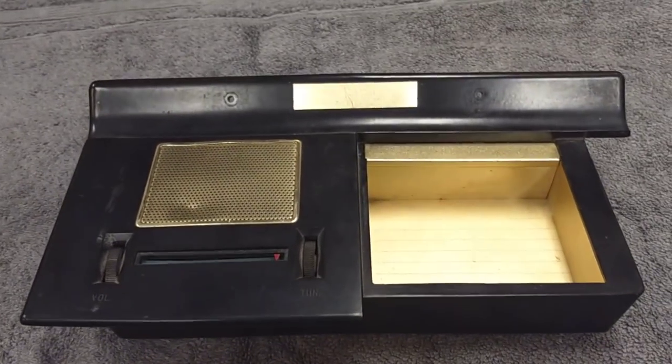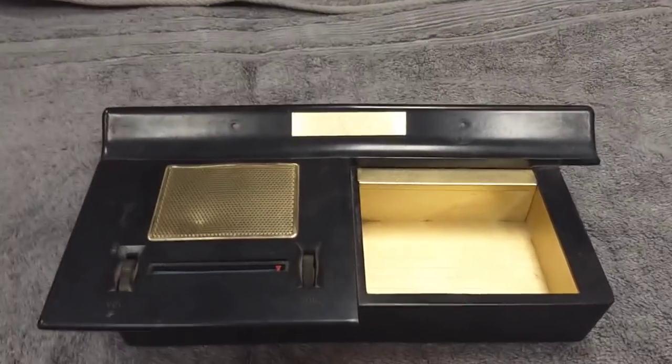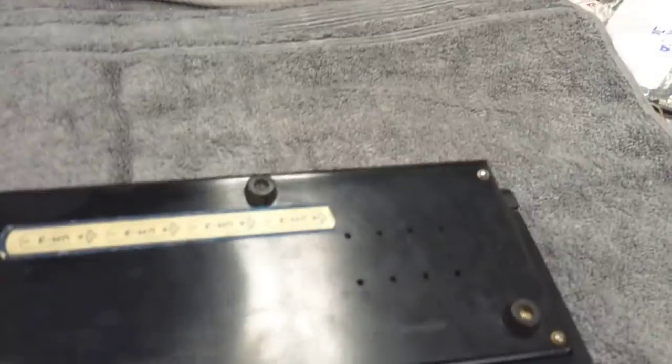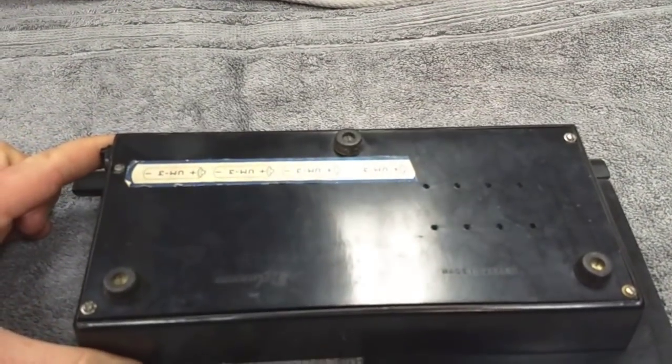Battery compartment doesn't appear to be really corroded. So we're going to take this apart, troubleshoot it, and figure out what's going on with it. It looks like it's easy enough to get into. We've got perimeter screws along the edge here. So let's open it up, get inside, and see what's up with it.